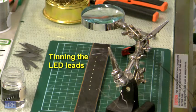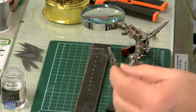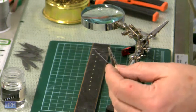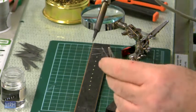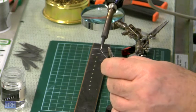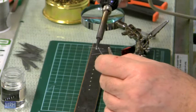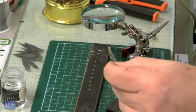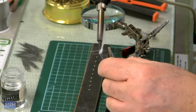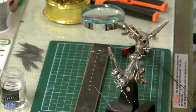Now that the soldering iron has reached its temperature, we're going to solder and tin the wires. Attach a piece of solder to the magic hands here to make things easier. Just a little pass — one and a little one on the other. There, that's all there is to it. Now the wires are ready.